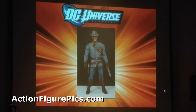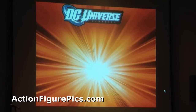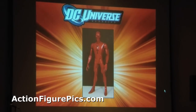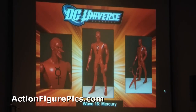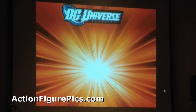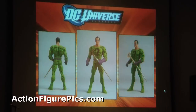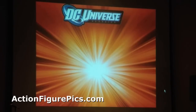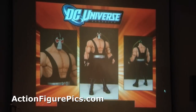Jonah Hex is in the next wave. Also announcing a new Nightwing figure — you get two different heads — and the Collect & Connect figure is Bane.